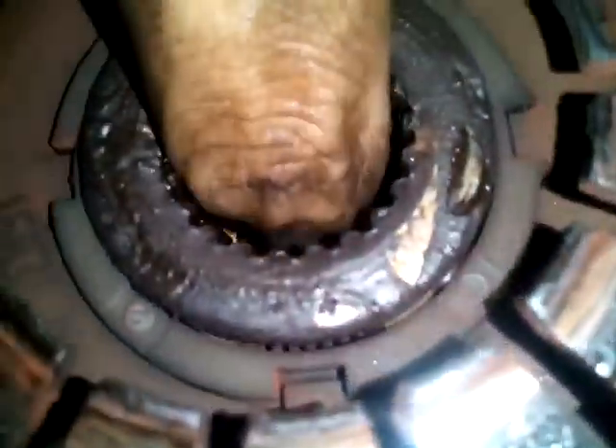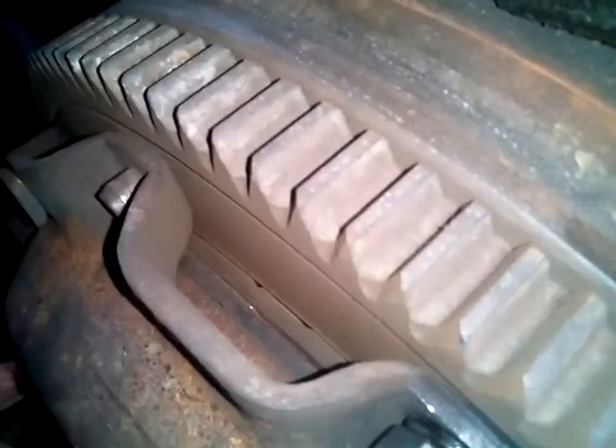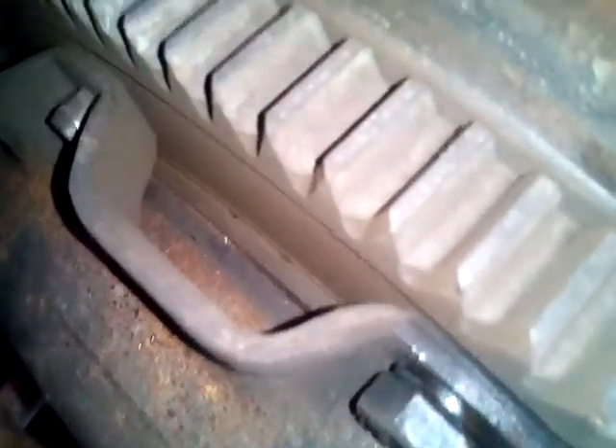That is the clutch disc. I think it's still okay. This is the bearing. I can see the clutch. It's still okay. This really has some clearance. It's okay here. It's okay.